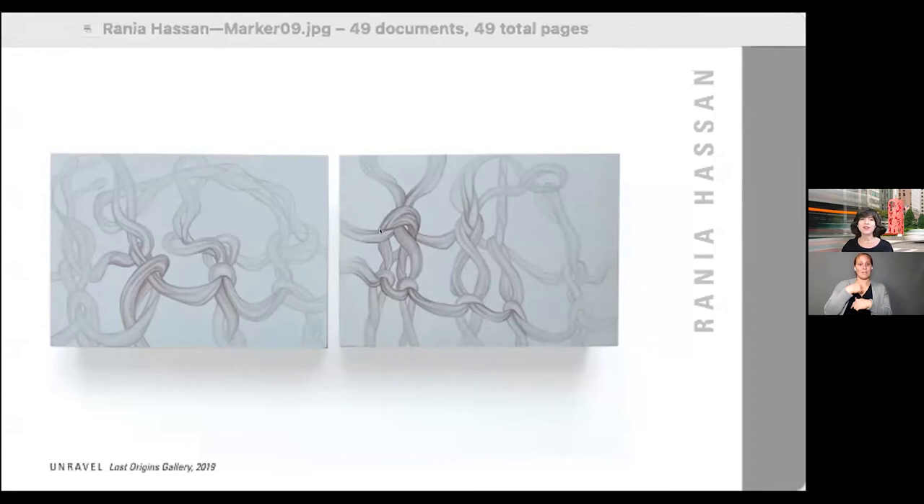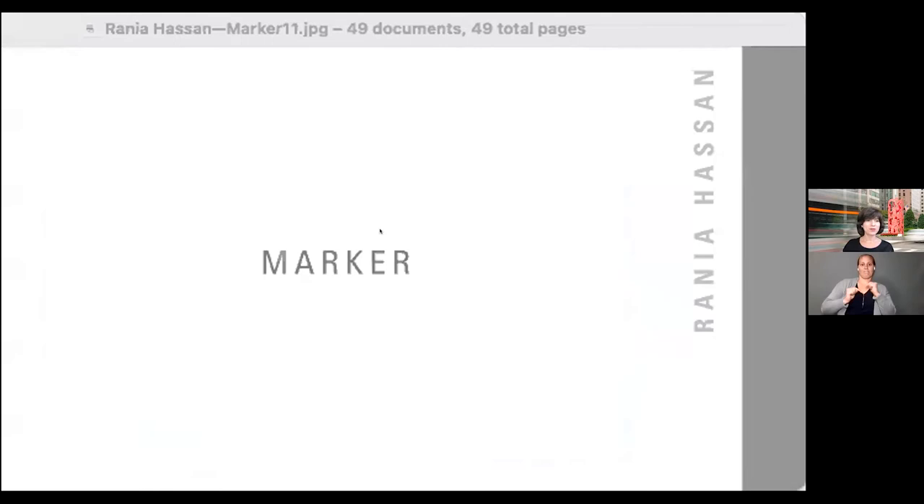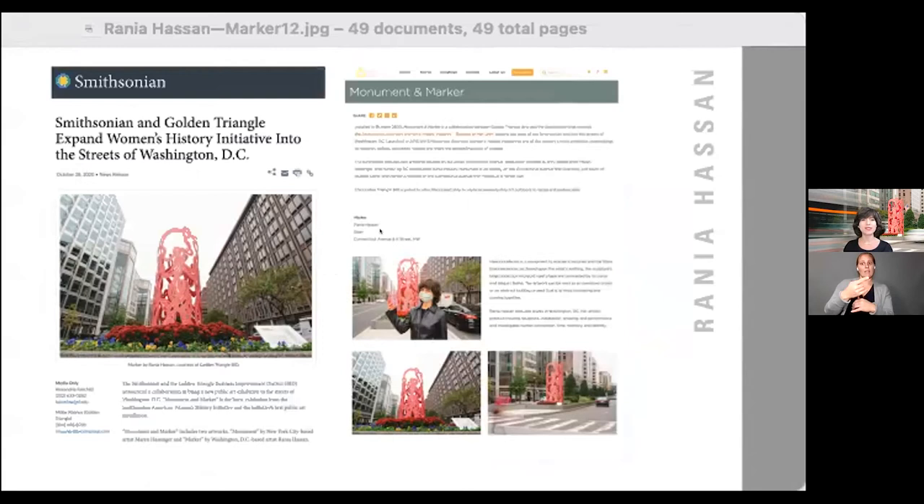Now let's talk about Marker. Marker is a monument to women's histories and contemporary experiences and the fibers that connect us, unraveling and knitting together at the same time. The title Marker is a nod to knitting — in knitting, place markers are tools used for placement and counting, to mark points, help fix things, or keep track of patterns.